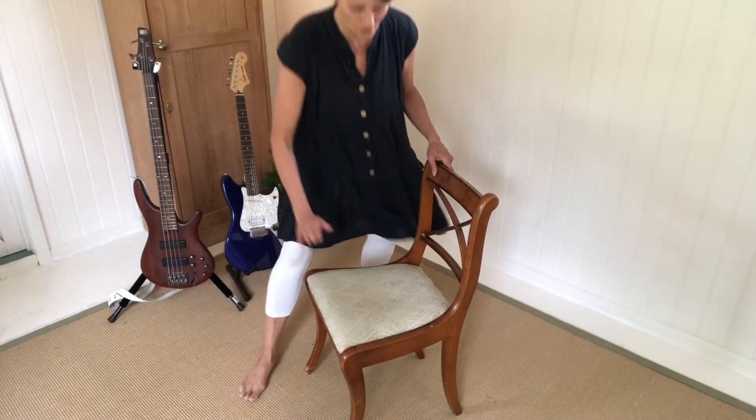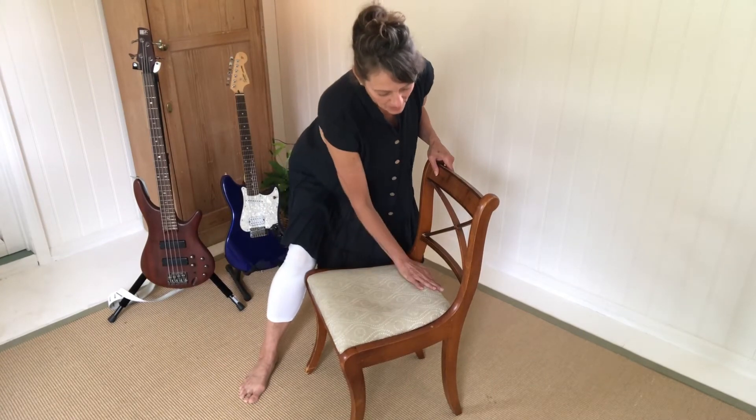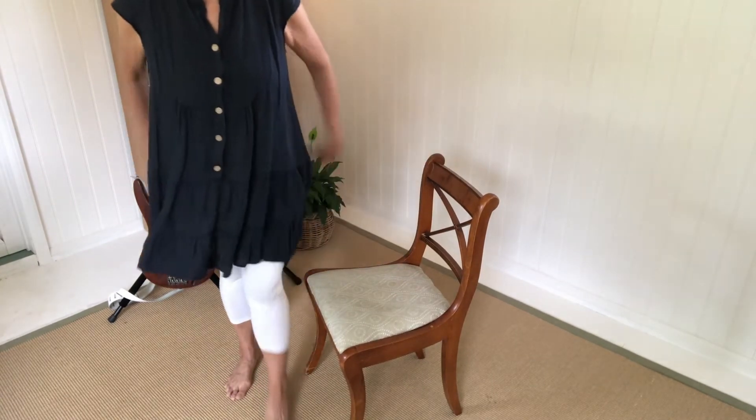So let's start by looking at sitting. You probably haven't given much thought to where to sit on a chair, but there are three places to sit on a chair: the front, the middle and the back. And if you sit at the front of the chair that's great — your legs are free and your spine can support itself.